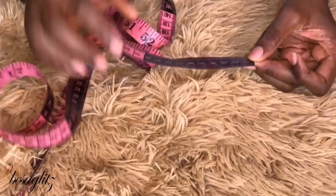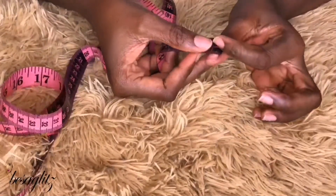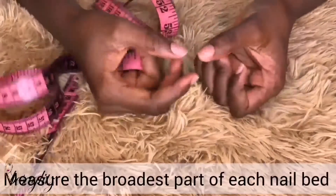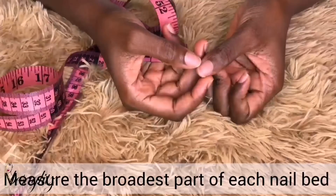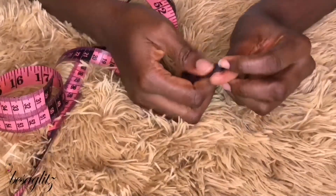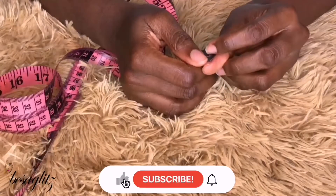With the tape measure, you want to use the millimeter marking side, and you want to place the tape measure on the broader side of your nail. You're just going to use the tape measure from one end to the other.